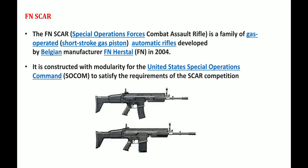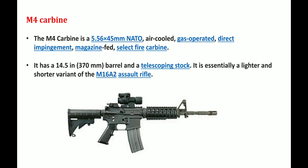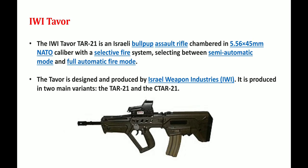The FN SCAR stands for Special Operations Forces Combat Assault Rifle. It is a family of gas-operated automatic rifles developed by Belgian manufacturer FN Herstal in 2004, constructed with modularity for the United States Special Operations Command to satisfy the requirements of the SCAR competition. The M4 Carbine is a 5.56x45mm NATO, air-cooled, gas-operated, direct impingement, magazine-fed, select-fire carbine with a 14.5-inch barrel and telescopic stock, essentially a lighter and shorter variant of the M16A2 Assault Rifle.